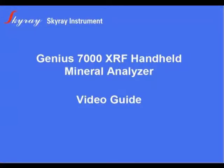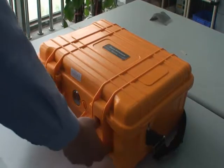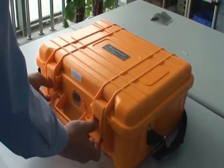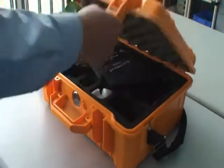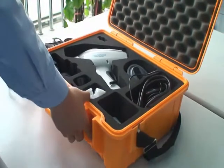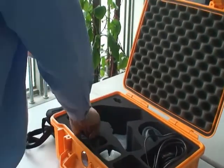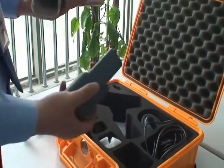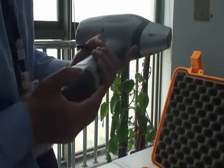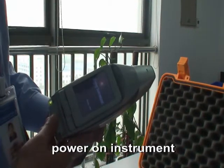Welcome to the World Genius 7000 XRF Handheld Mineral Ore Analyzer Video Guide. Press both buttons to open the suitcase. Take out the instrument and battery. Insert the battery into the instrument. Insert the SD card in the card slot.